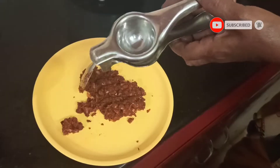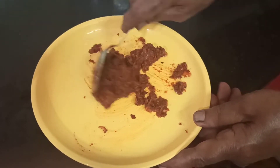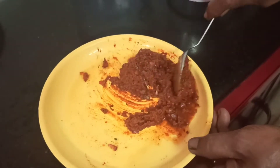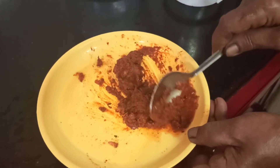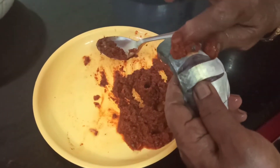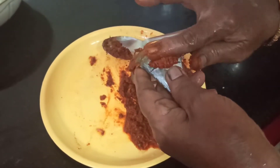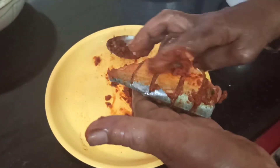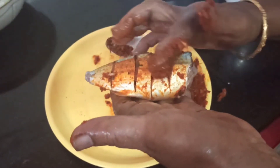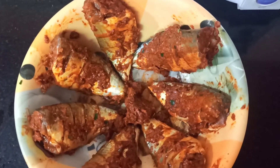Transfer the ground paste to a plate and add the juice of half a lemon. Mix everything well, and if you feel you need to add some more water you can do so at this stage — also adjust the salt accordingly. After this, start applying this mixture to the fish pieces, making sure the masala is applied properly. After you apply the masala to all the pieces, marinate for 30 minutes.